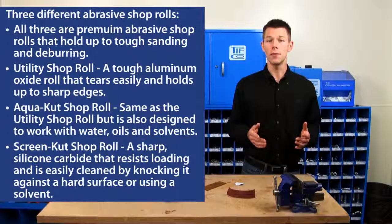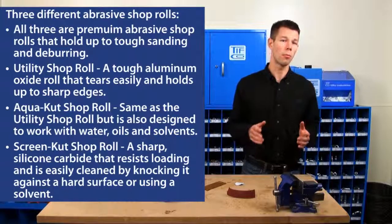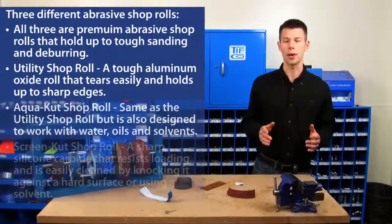Either way you go, Tifco's abrasive roll line is going to be a premium addition to your maintenance area or shop.